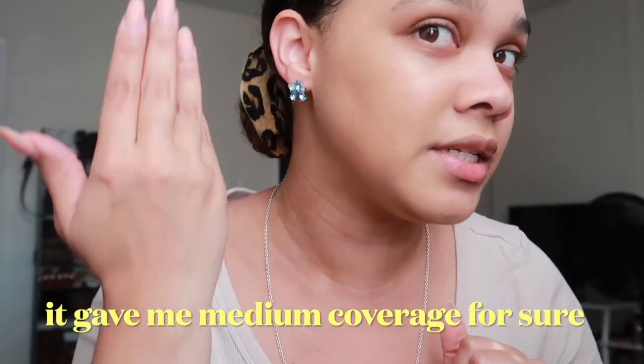Off the bat, I can tell it gave me a semi-coverage. Let me pick up the camera so you guys can see better. This side is with the skin tint, and this side has no skin tint. I think it looks beautiful on the skin — it looks like my skin but better, and this is a perfect match. So let's continue on the other side.